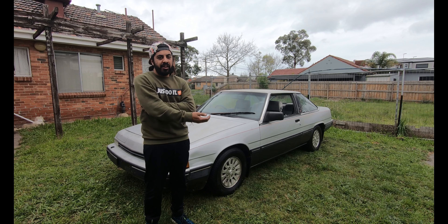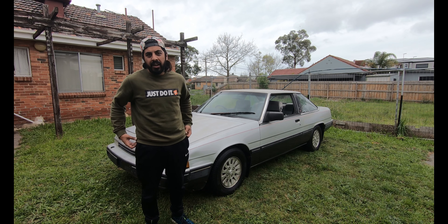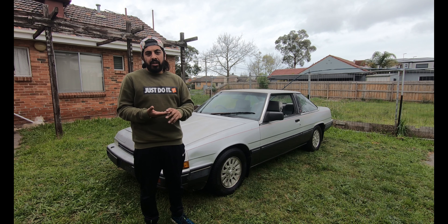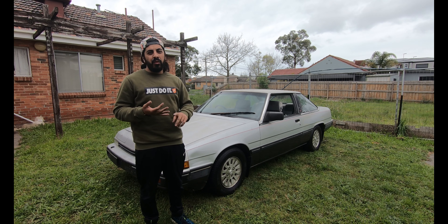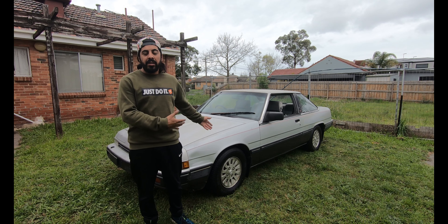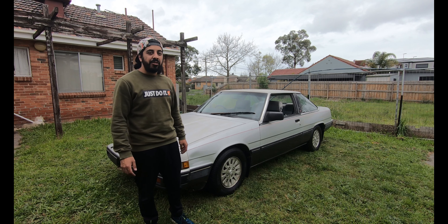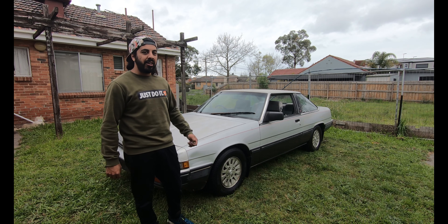Unfortunately with stage 4 restrictions, I'm unable to take you for a test drive — it's actually illegal, even if I got a permit, because you can only leave for four proper reasons: getting food, working, and so on. So unfortunately I can't do that, but as soon as restrictions ease, we'll whack the cameras in there and take you on a test drive.